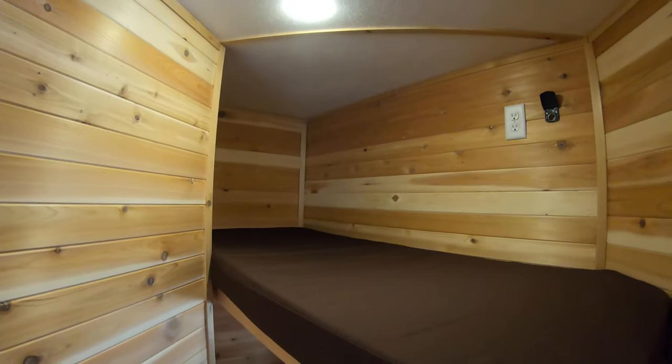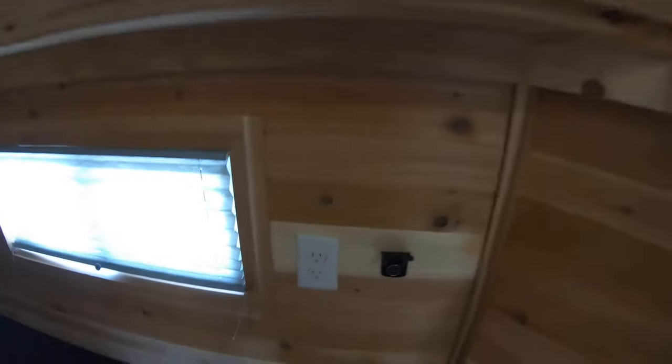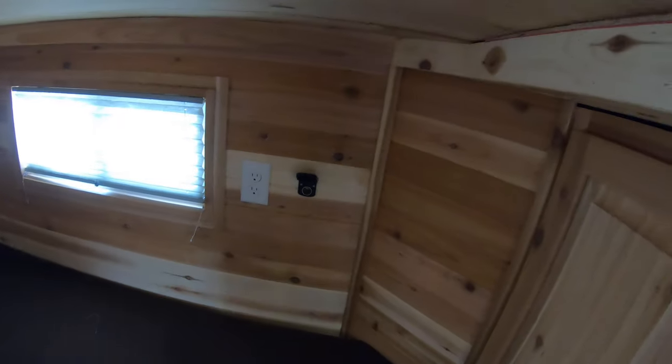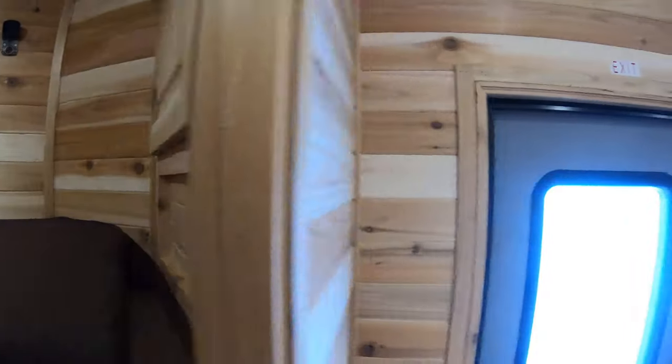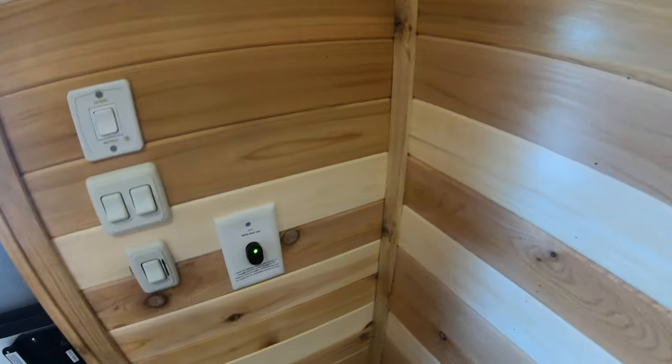This thing sleeps six people — it's absolutely fantastic. Starting up here in the front of the V, you can see that you have two bunks. Of course, the top bunk folds up out of the way. You've got some 110 outlets, some power jacks — places for a couple of people to sleep. They also have cabinets up here, so you have places to store stuff.